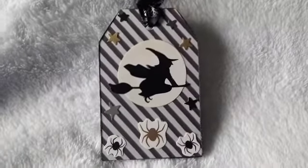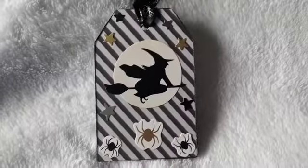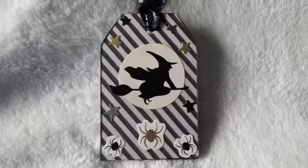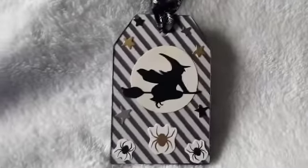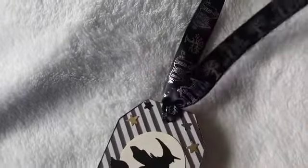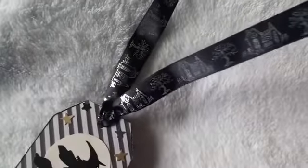In the background you can see the stickers. I did a witch theme where she's riding in the moonlight — it's kind of like a cute little Halloween-ish type tag. All in all, I stayed to the color scheme of black and silver, or black and gray, and this ribbon was so cute.